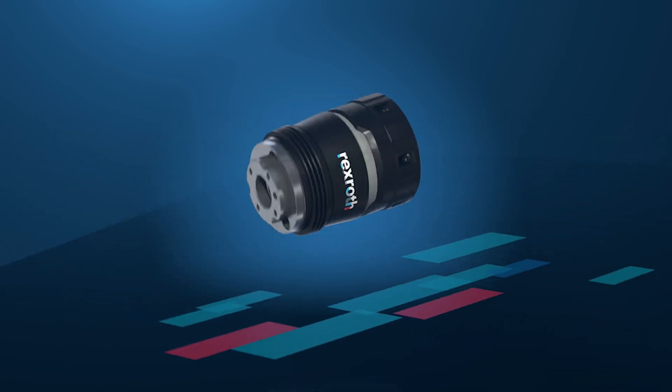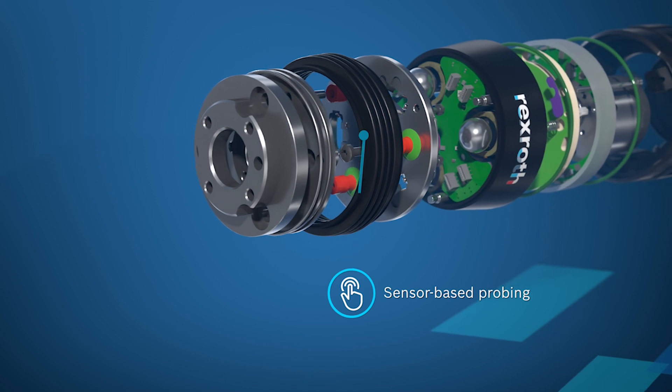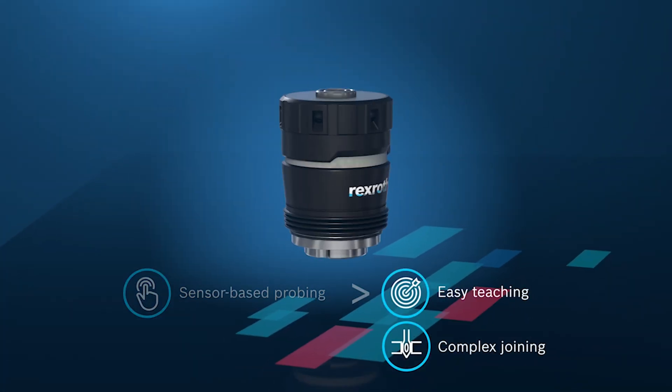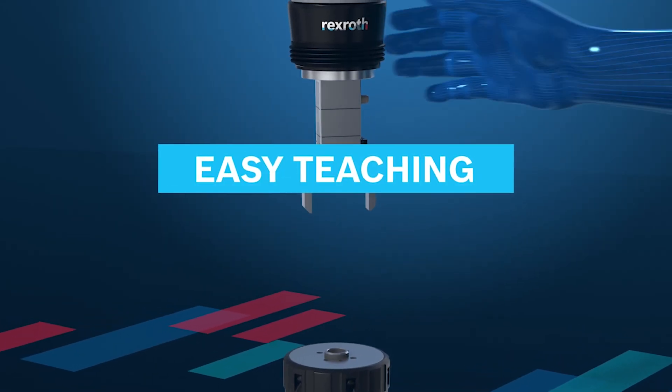The exact position of an object can be determined. As a result, a compensation movement by the robot can take place by using the adaptive sensing technology, drastically reducing teaching times without line of sight.